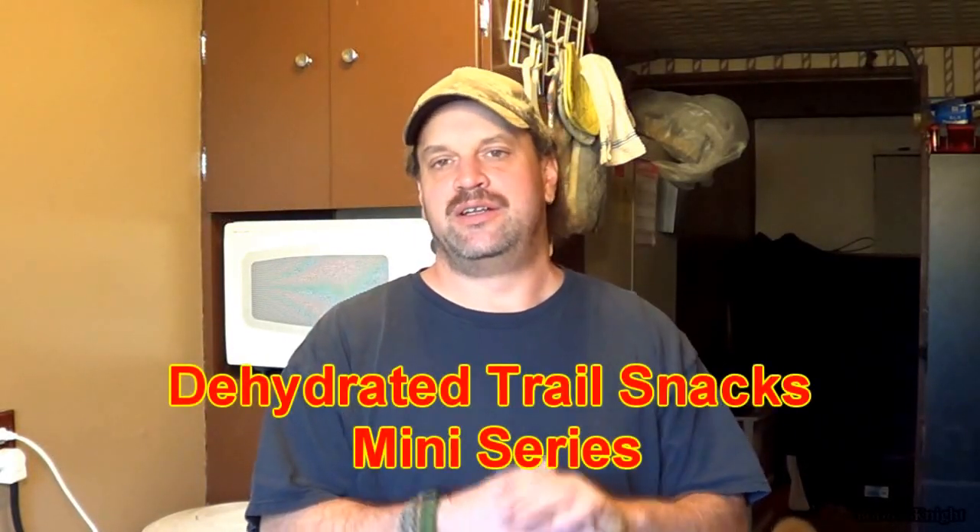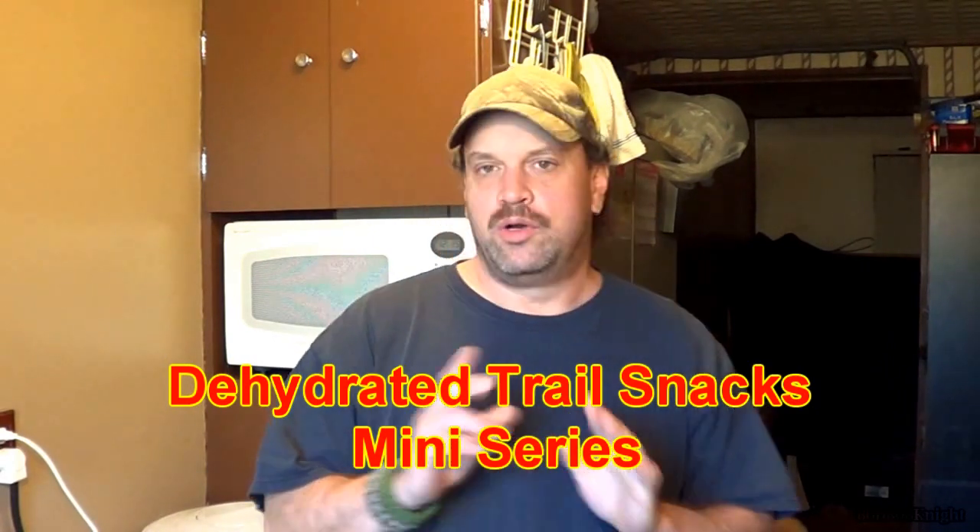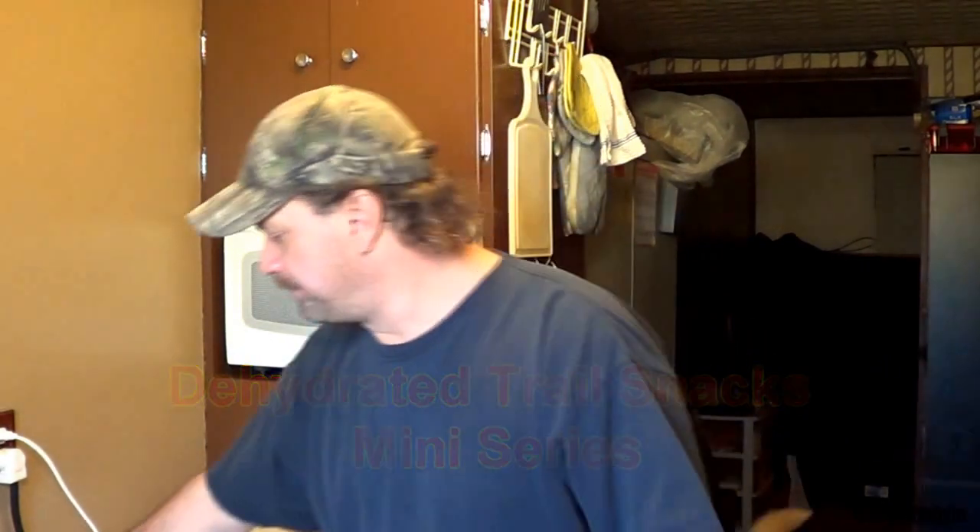This will be my last video in my series, Dehydrated Trail Snacks. We're going to be dehydrating bananas — we're going to make banana chips.